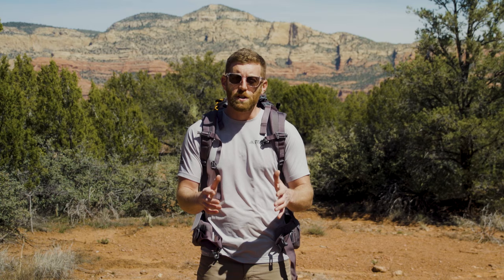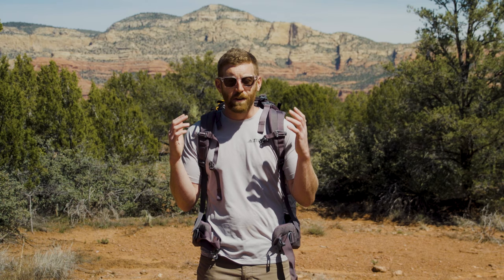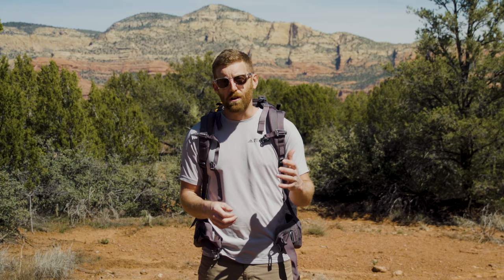Having a properly fitted backpack is a critical component of comfort on the backpacking trail. I like to say that backpacking is a cumulative sport. Just because your pack might be comfortable for the first mile or two, or feel good in the store, it's not necessarily going to feel good at mile 15 or mile 25, or after you have a heavy load and a long day. Properly fitting your backpack is critical for maximizing your energy and making sure you're enjoying yourself on the trail.